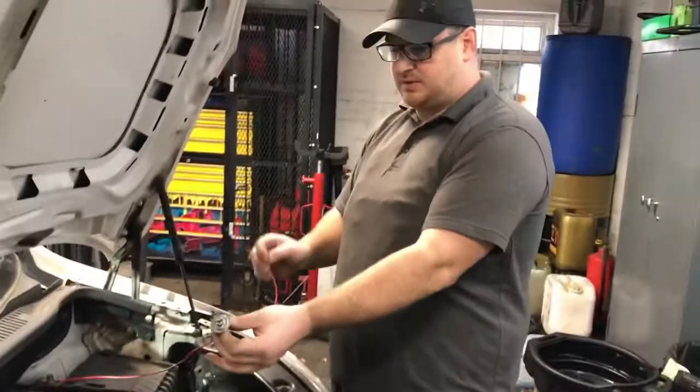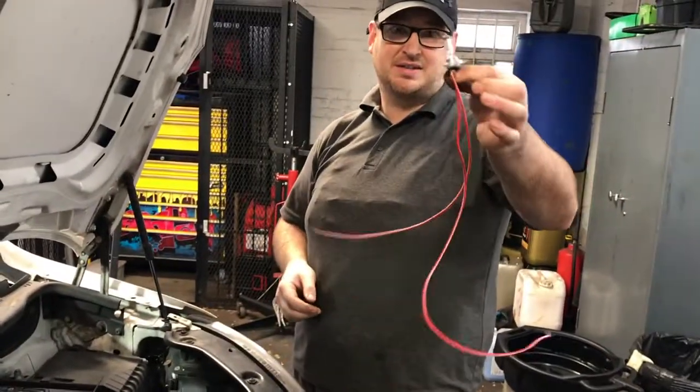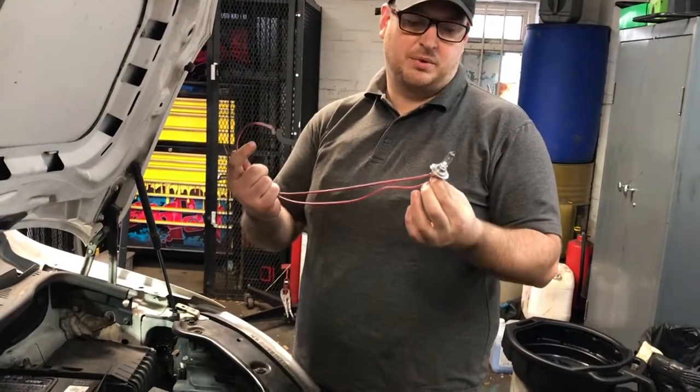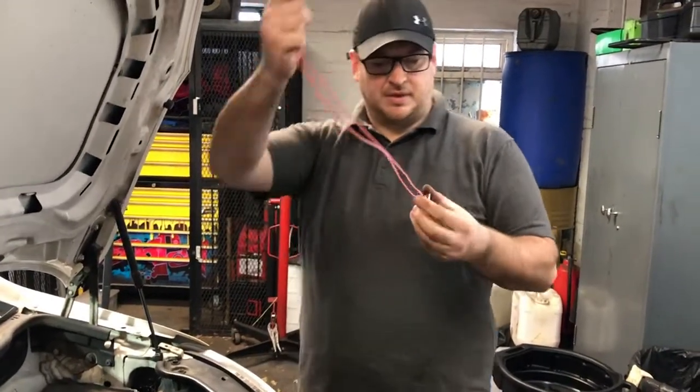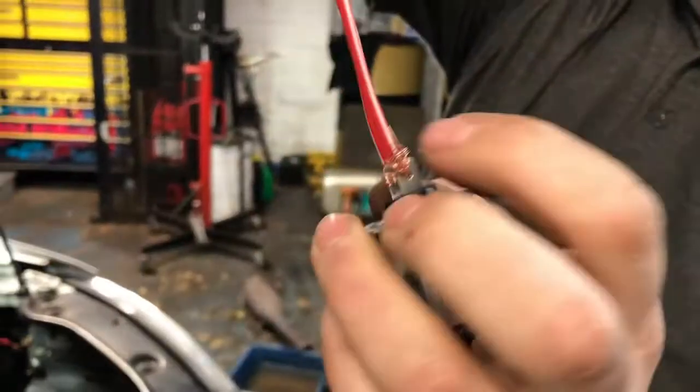If you ever need to use a test light, or if you want to make one, that's exactly what an incandescent test light is — it's a bulb in series with two wires. Just like that, you can make your own, it's that easy.